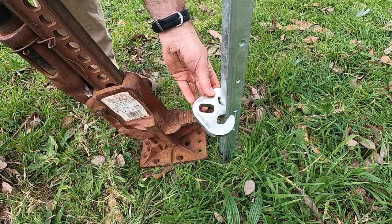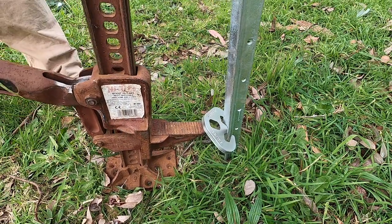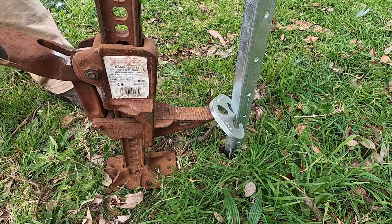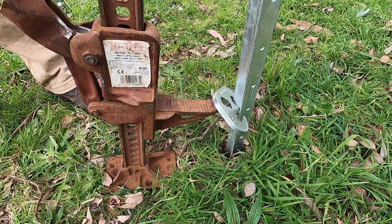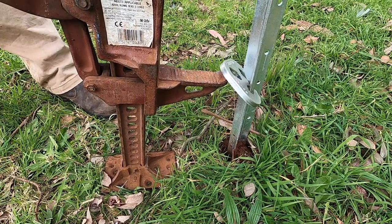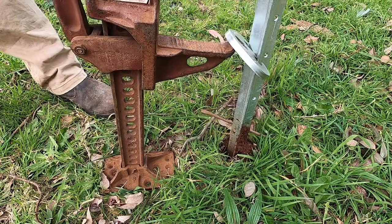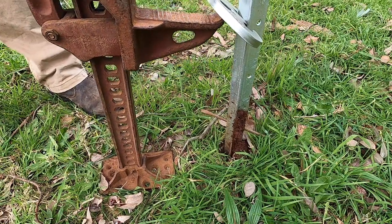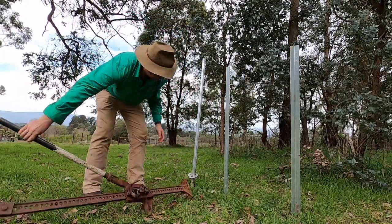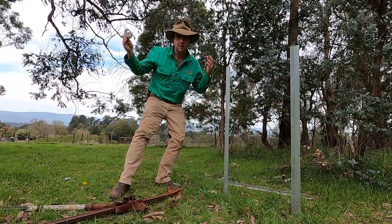It'll probably be pointed out that the lifting plate has a hole in it so that you can attach it securely to the hi-lift jack with a shackle, and that maybe I should have used one. The whole point of this trial is to put things through their paces — I wanted to see if just with the lifting plate and a jack I could get this post out of the ground, and it was barely an inconvenience. So with a shackle attached it would be more secure, but it's completely unnecessary. This thing just works. Easy as that.